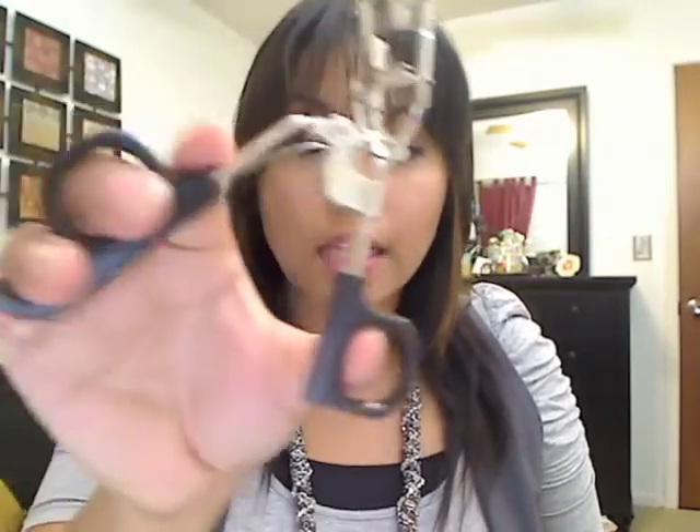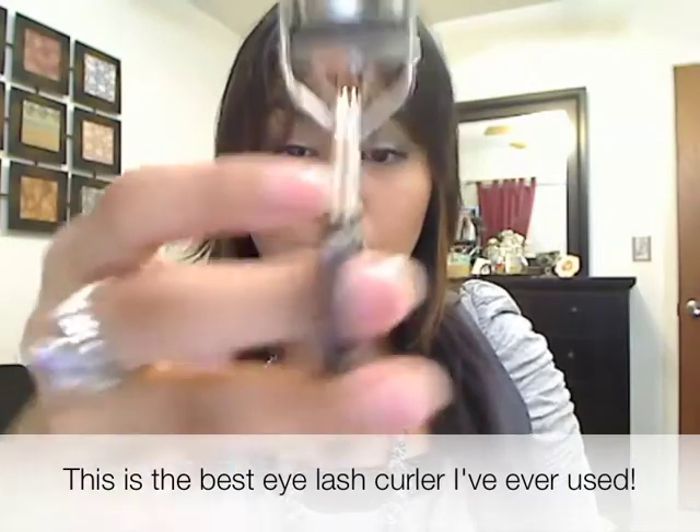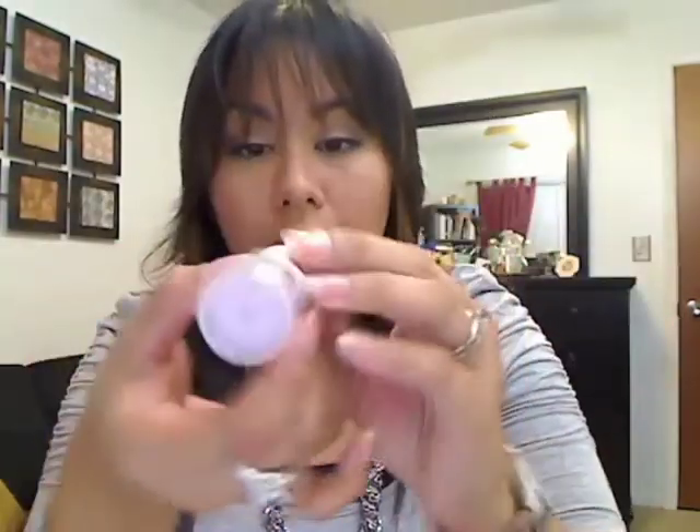Another really nifty item — this is probably one of my favorites from ELF — is their eyelash curler. I absolutely love this thing. Not only does it have the standard pads, it has this feature where you can put your finger on it and it gives you so much more control. This thing is so worth its dollar.